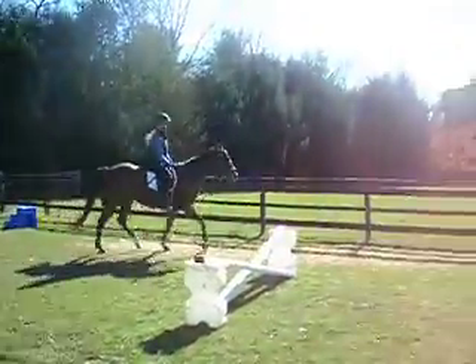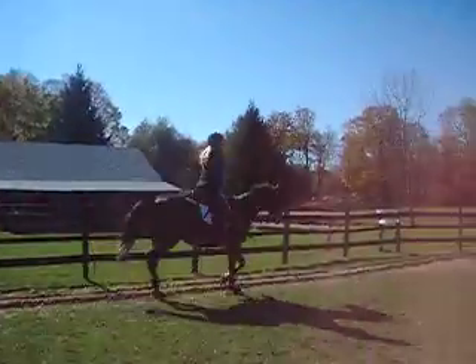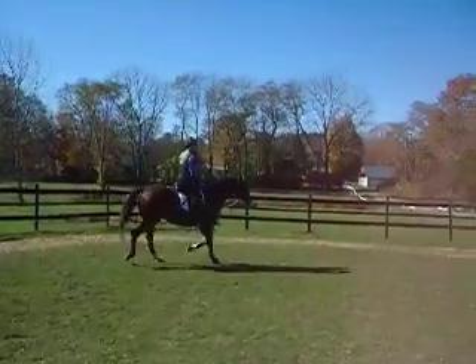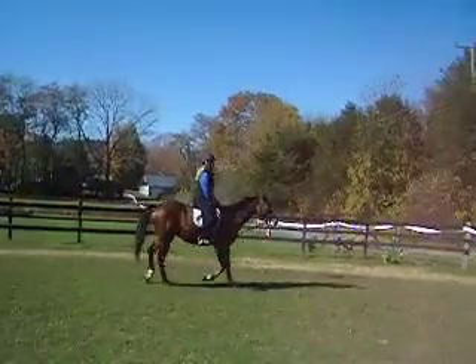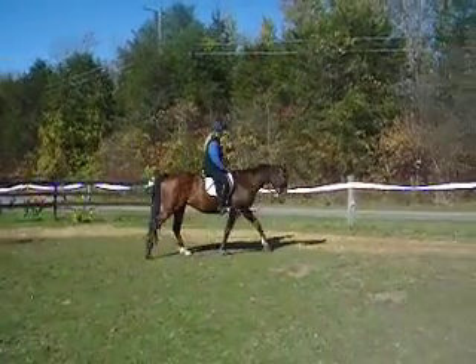And when you're ready, back to walk again. Eyes up. Good. Nice transition.